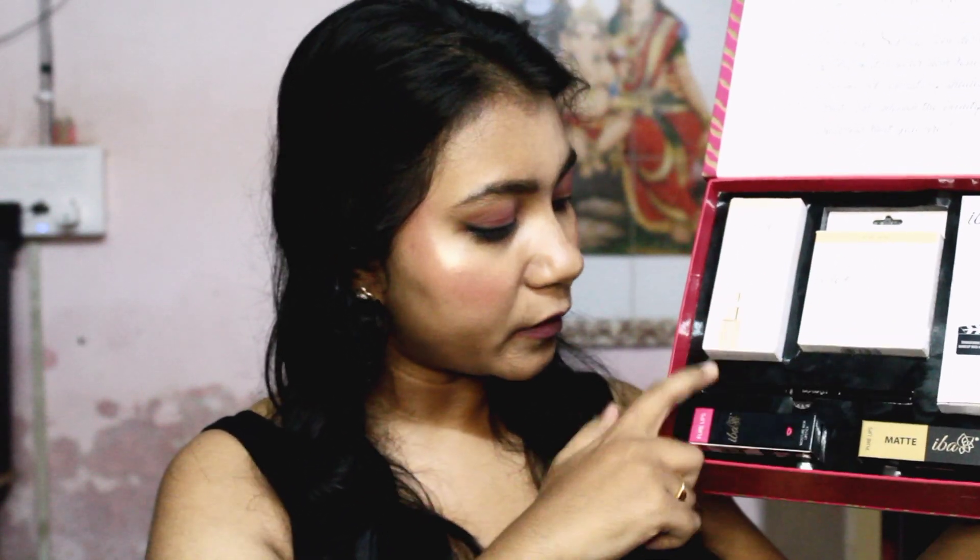Hello my beauties, welcome and welcome back to my channel, the best place for makeup and skincare. In this video I am going to show you how I created this look right here using the Eva makeup set. If you are interested to know how I created this look, then please keep on watching and without further ado let's jump into the video.